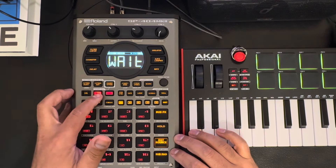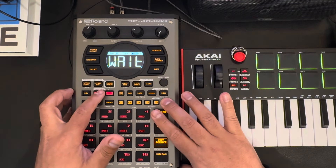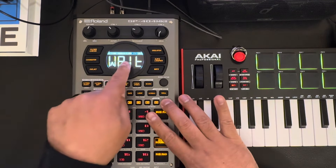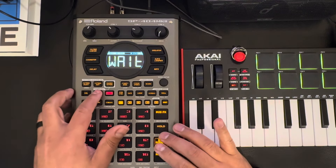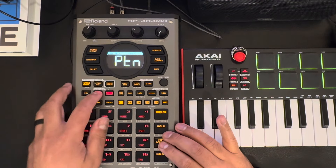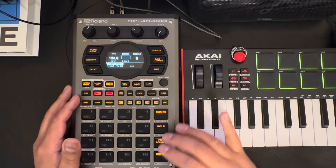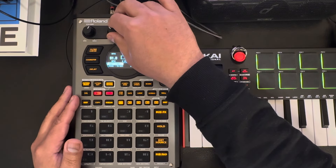It's waiting to pick a pad to record to, but we want to go to TRX mode. By the way, if you hit shift here it'll tell you what your time signature is, which is four-four. Hold on, let me get into pattern sequence — I'm in the wrong thing. All right, there we go. That's where I should be. 92, what did I say? 92.